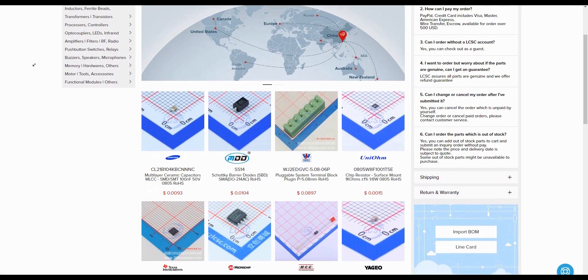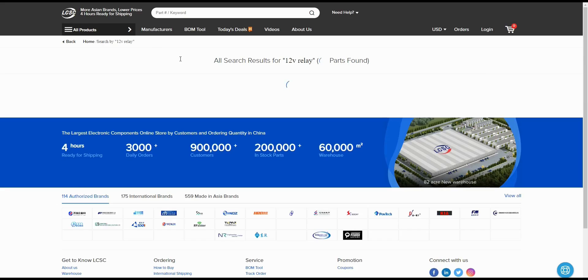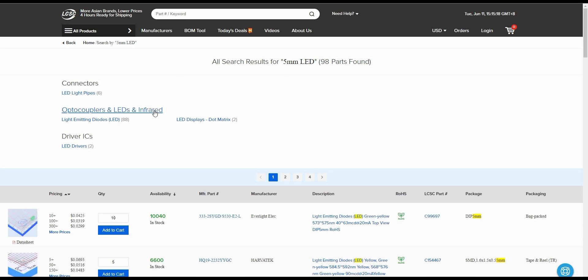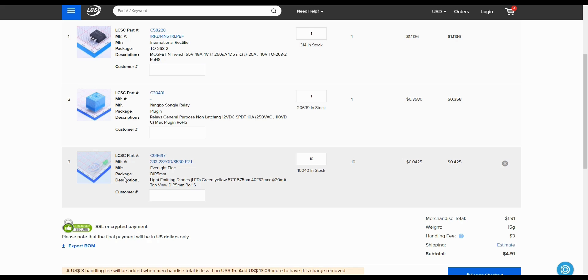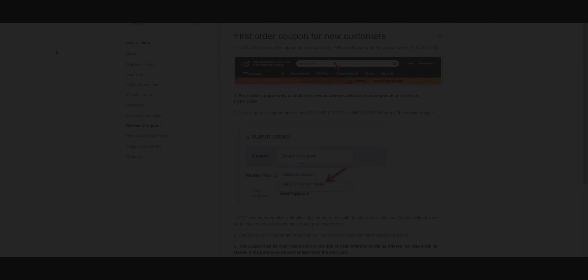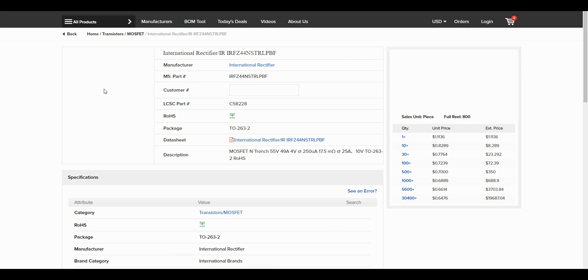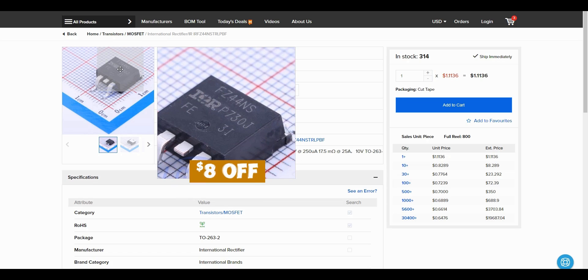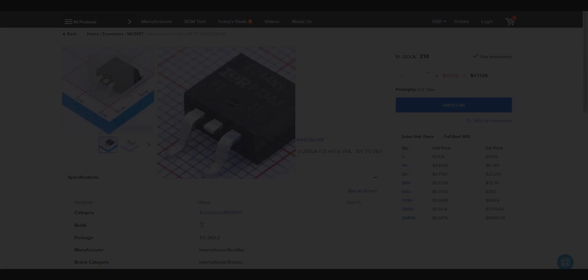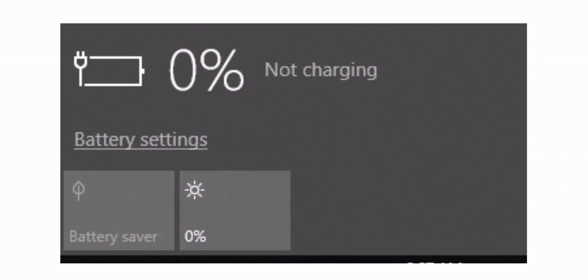This video has been sponsored by LCSC.com, one of the leading electronic component distributors in China. LCSC provides different types of things such as resistors, capacitors, ICs, modules, RF transistors, and much more. For this project I have ordered some components from their website. They are currently offering four dollars off on your first order, but if you order through my link you will get an exclusive eight dollars off on your first order.